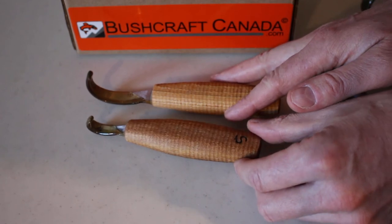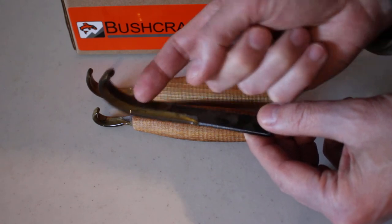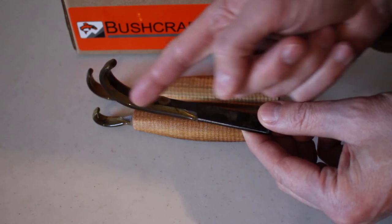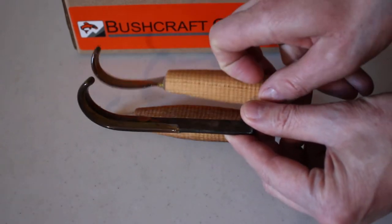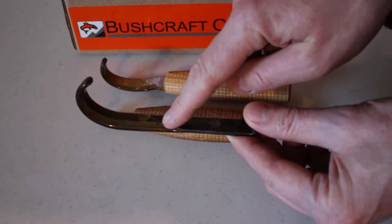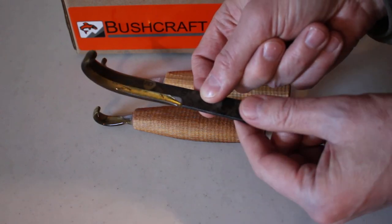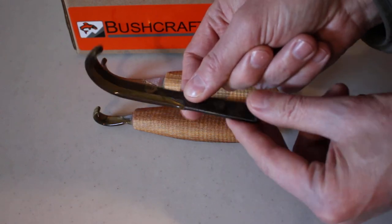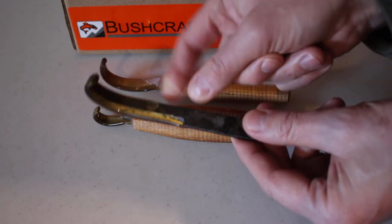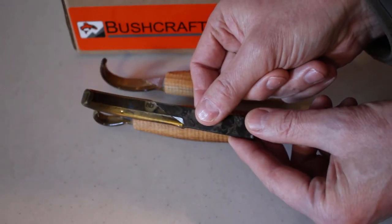Neither of these come with a leather cover, by the way. We also do the unhandled crook knives. The difference with the crook knife is it's a bit more of a multi-purpose tool — you have this straight flat edge as well as the curve. The radius of the curve is not totally dissimilar, perhaps a bit flatter than the spoon knife, but the straight cutting edge makes it a more versatile tool. This is the unhandled version, same steel, and it's beautifully ground.